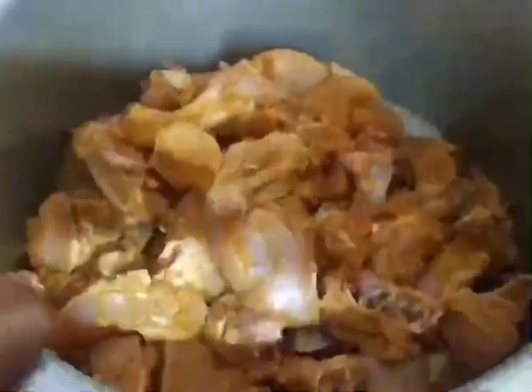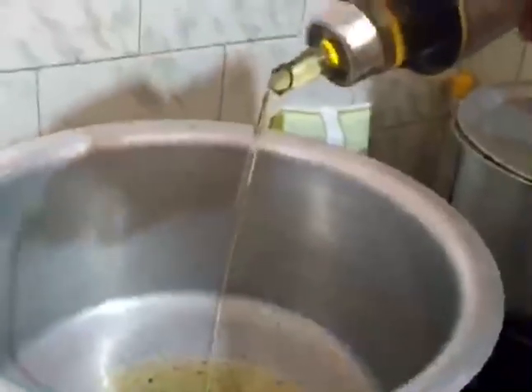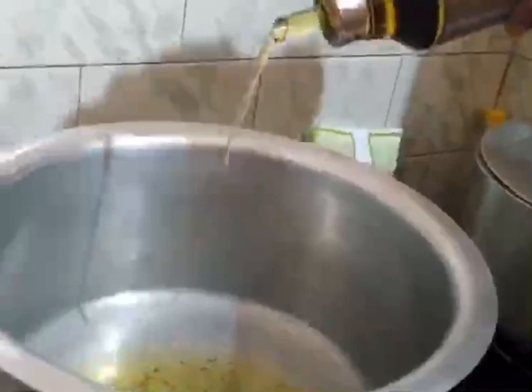We will put the sauce in. Now the sauce will be added. I will add the sauce. We have to cook it with rice bran.